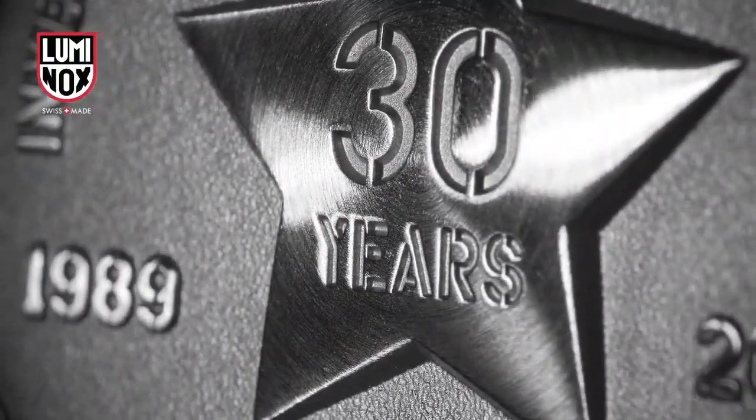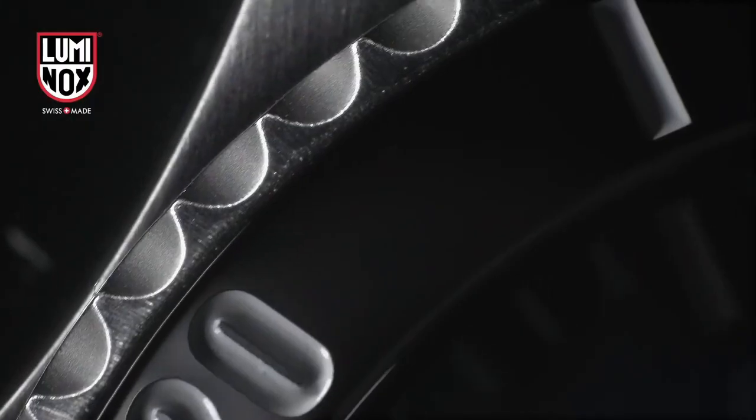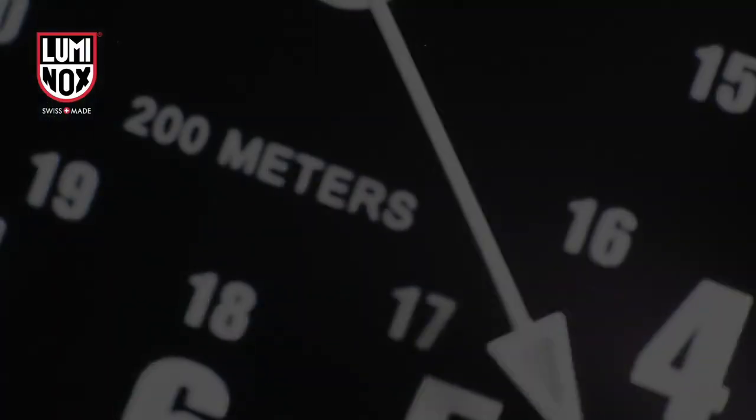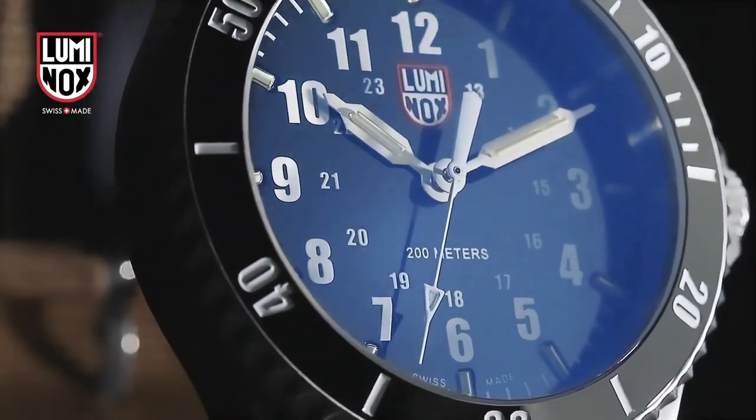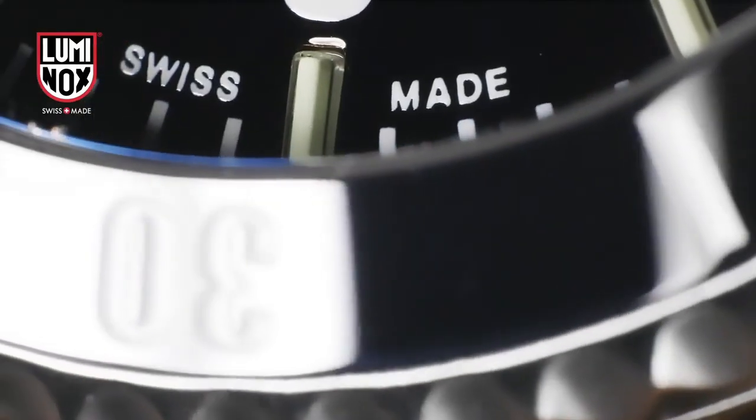Supporting rugged outdoor watches, perfect for diving. Up to 200m water resistant. Case size 42mm, height 12mm, lug width 24mm.